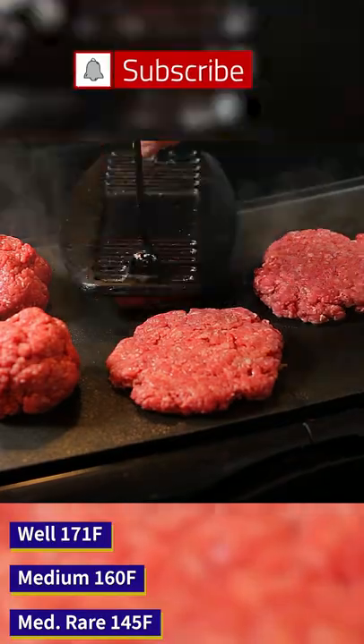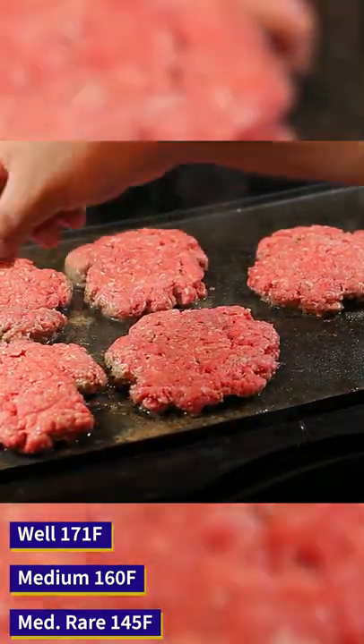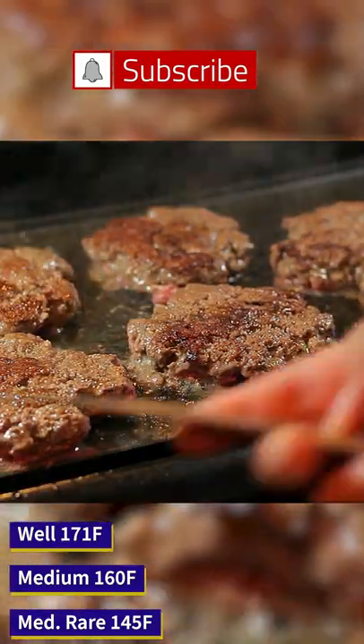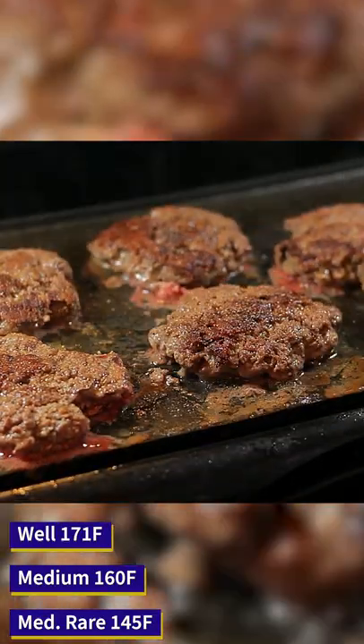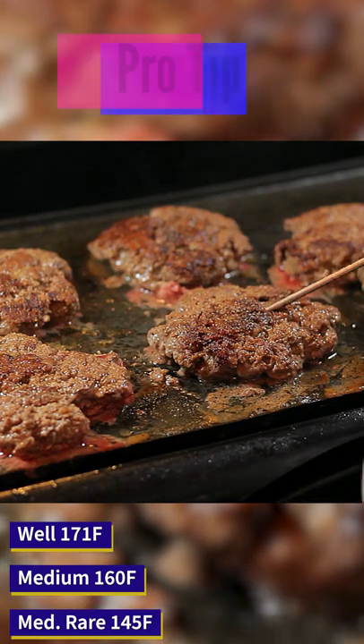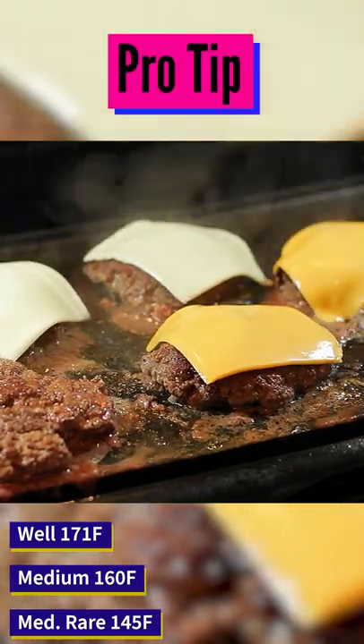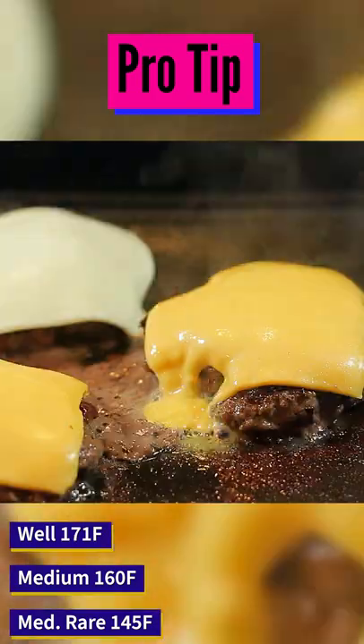Go ahead and mash that burger down, then season our burgers. Once we see the first browning at the bottom, leave them for a minute, then flip them. Season them again on the other side, and go ahead and place your thermometer two or three degrees before your desired temperature. Turn off the stove or skillet and place your cheese once you get to your desired temperature.